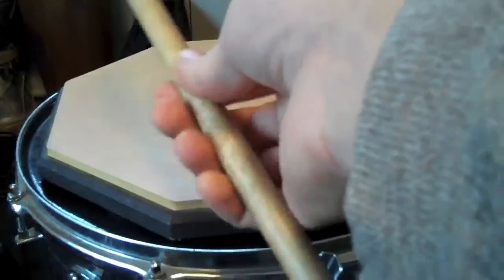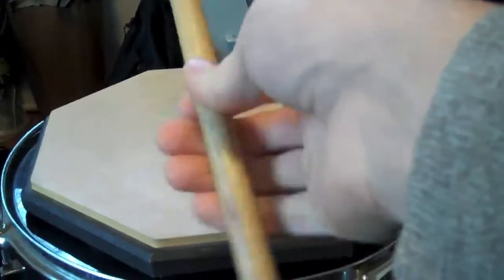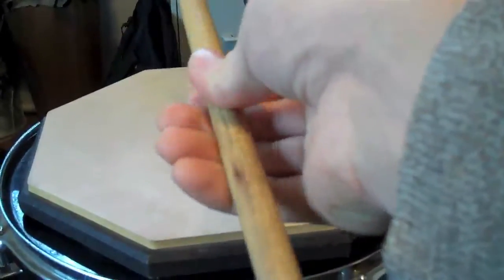If the stick gets out here away from your hand, it's very difficult to control. If it's hitting your hand, it's not going to work. But if it's very close to your hand and just sliding past on the stroke, that's going to be the best control.